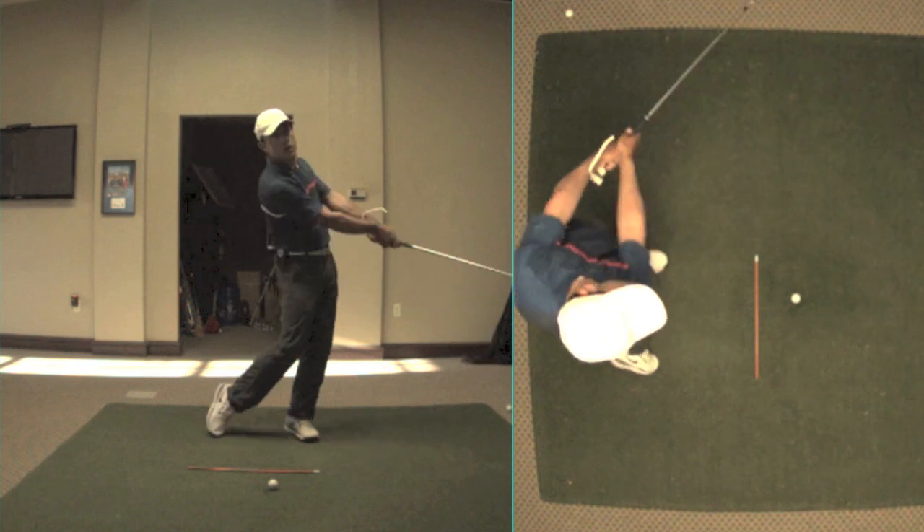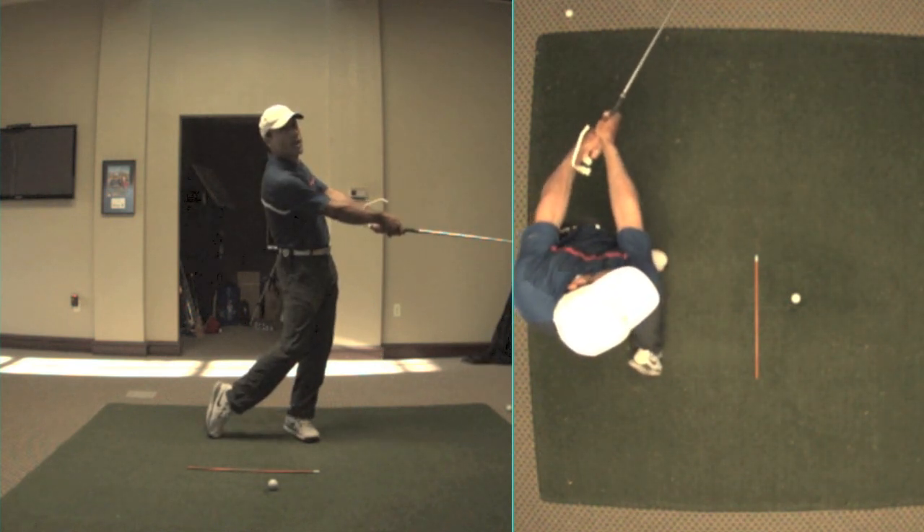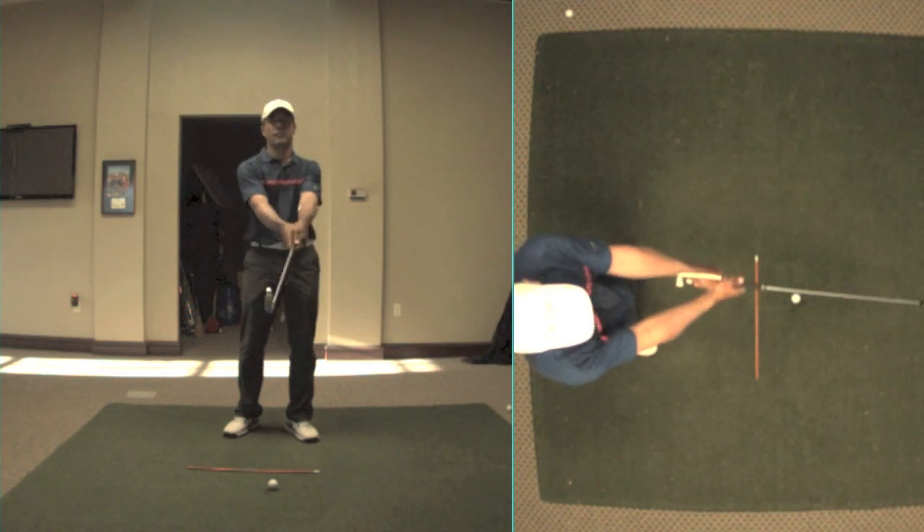You can see how it looks like the club is completely released on the left screen, but on the right screen you can still see the triangle of my arms. That's one of the big illusions of golf right there — on the left it looks like a big release, but on the right you can see that I still have a nice triangle of my arms.